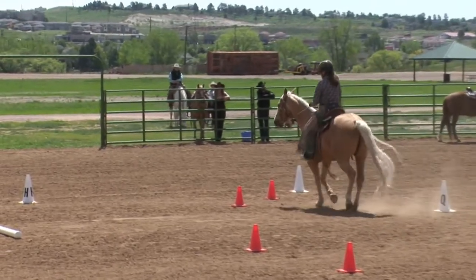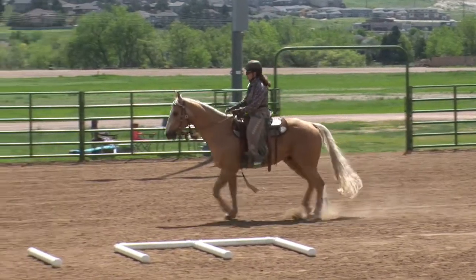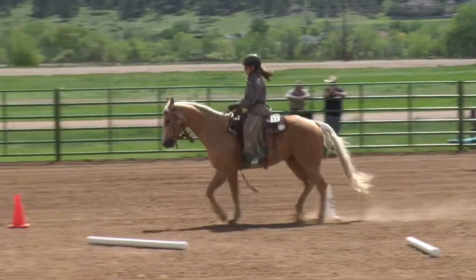At H, working jog. Continue to E. At E, 10m circle left, working jog through box.